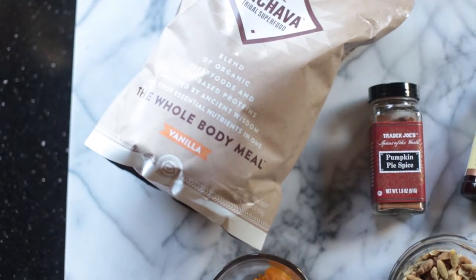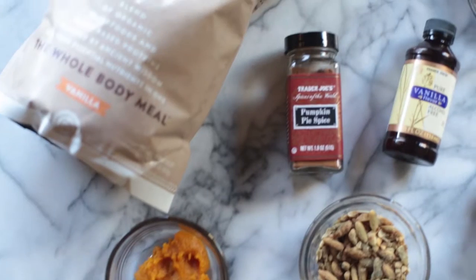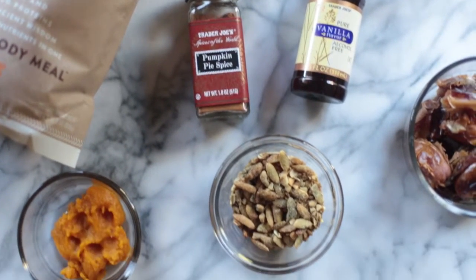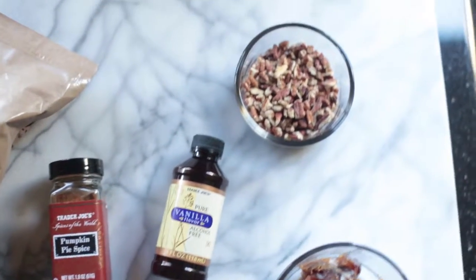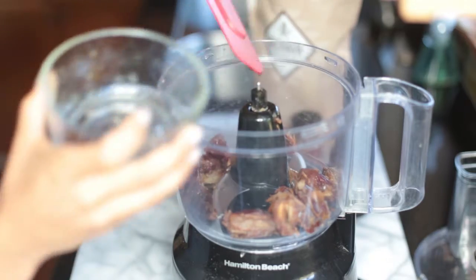For this recipe you'll need vanilla protein — I'm using Ka'Chava — pumpkin puree, pumpkin pie spice, pumpkin seeds, pitted chopped dates, chopped pecans, and vanilla extract. To get started, we're going to pulse our dates in the food processor until they break down.